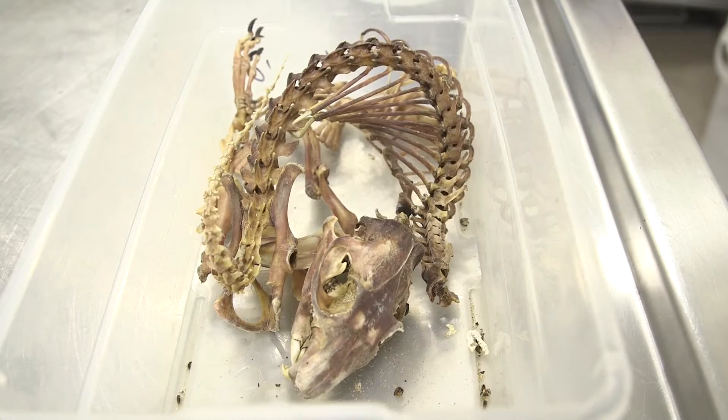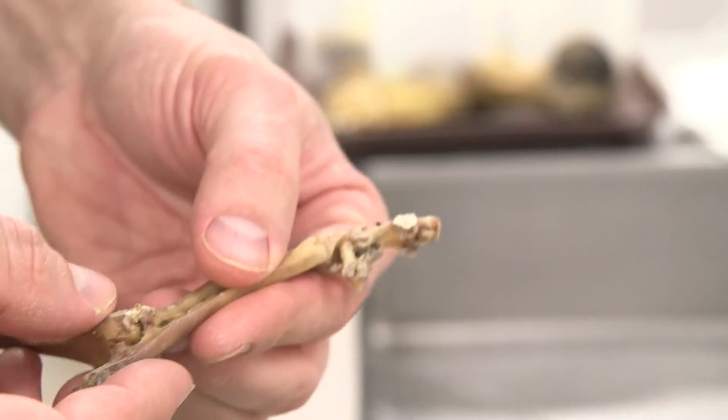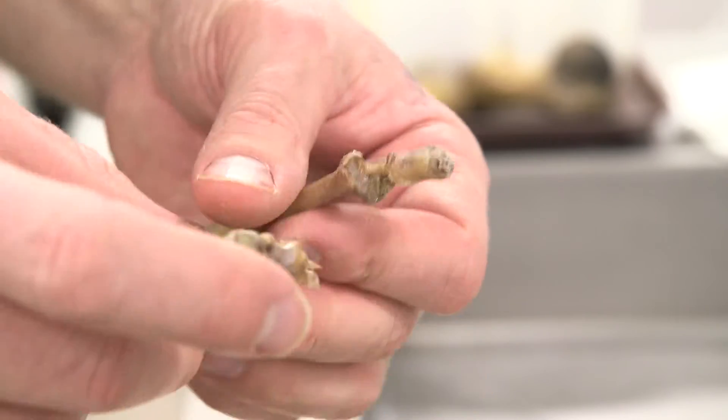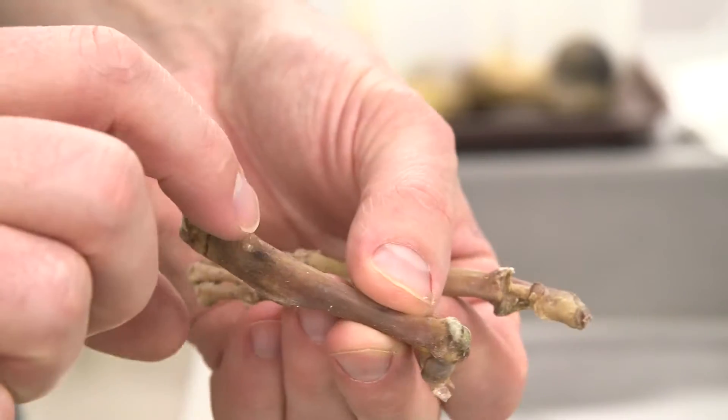Once cleaned by the beetles, the skeleton can be disassembled. The joints remain intact sometimes, but all the bones become accessible to measurements by researchers interested in skeletal morphology.